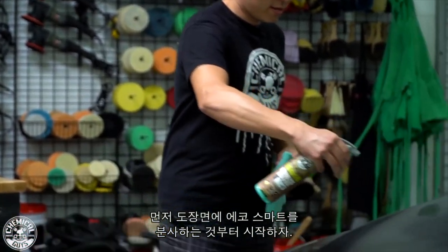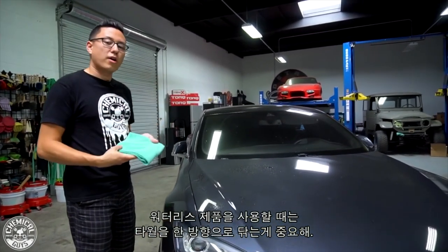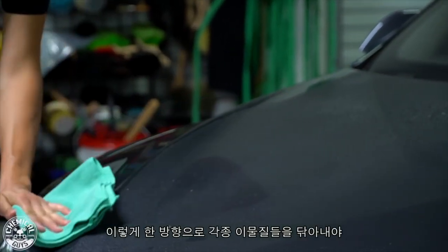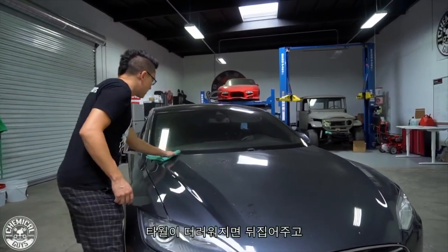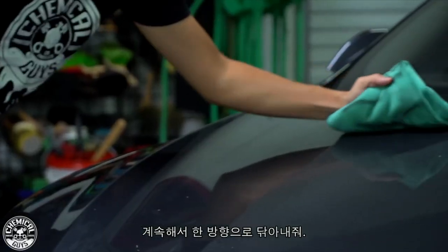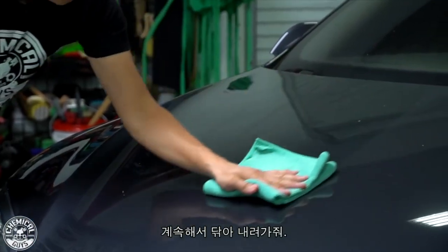To get started, just spray down your surface. I'm going to work on the hood for right now and get a nice coat of EcoSmart over the paintwork. With a waterless cleaning method, take your microfiber towel and wipe in one direction — that way you pick up dirt with the towel and don't grind it into the surface causing scratches. Flip the towel once it gets dirty and keep wiping in one direction.